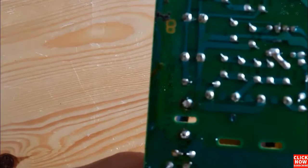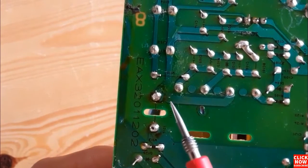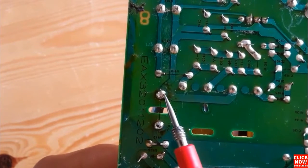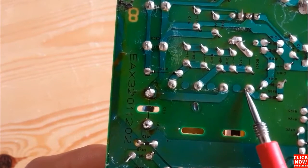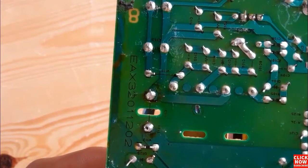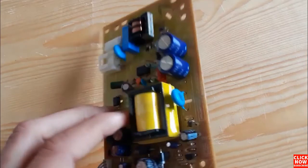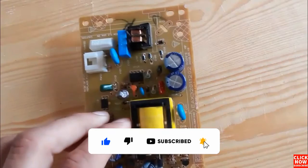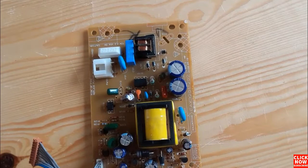The soldering looks good — exactly like the original one. This is the method everyone should use to solder electronic components: just apply a little bit of soldering wire. Let's desolder another component to go deeper into understanding how to solder and desolder.